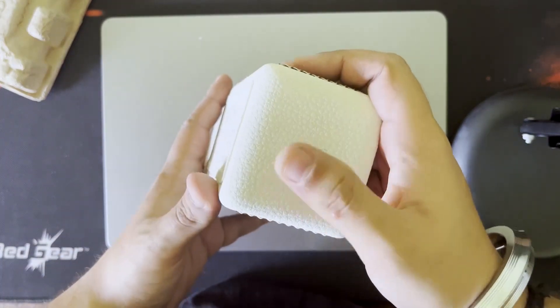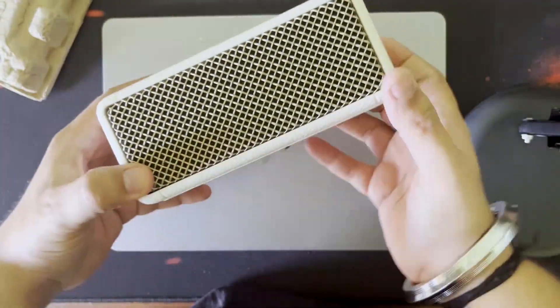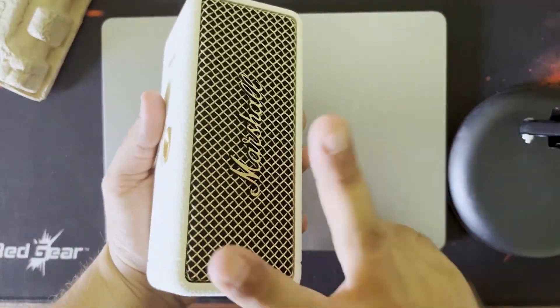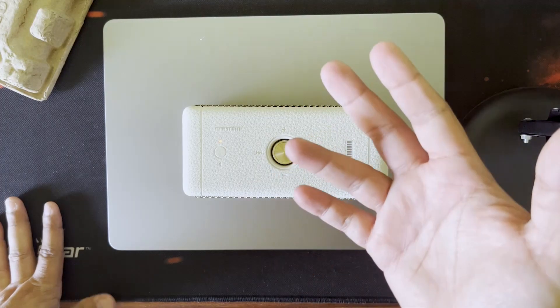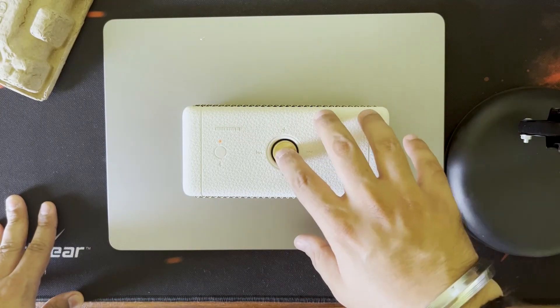Here we have the Type-C cable, so the speaker will charge via that. On the back side, there are actually two speakers and two bass tweeters. To power on the speaker, we press this button, and after the light comes on, there will be a sound.